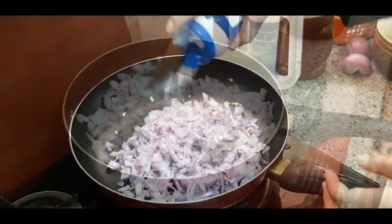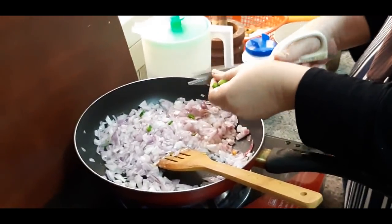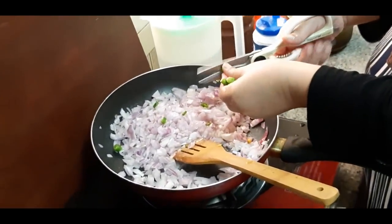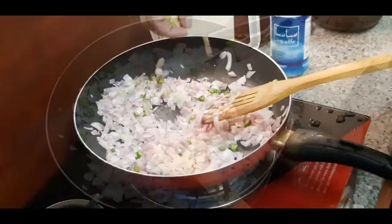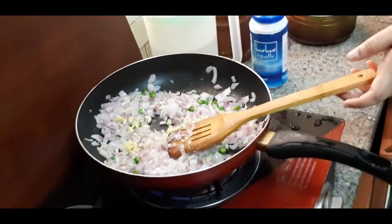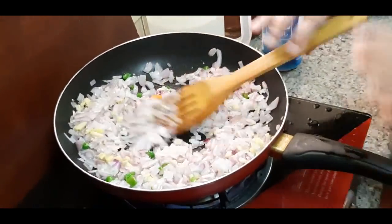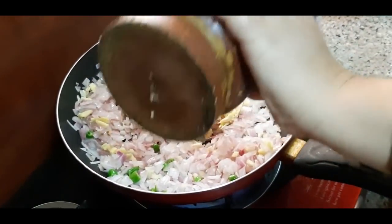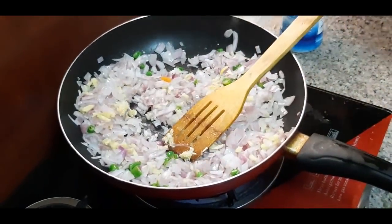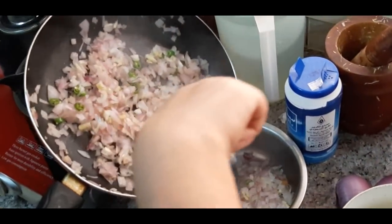We will cook the chicken samosa. I will add some ginger and garlic to the samosa as well.